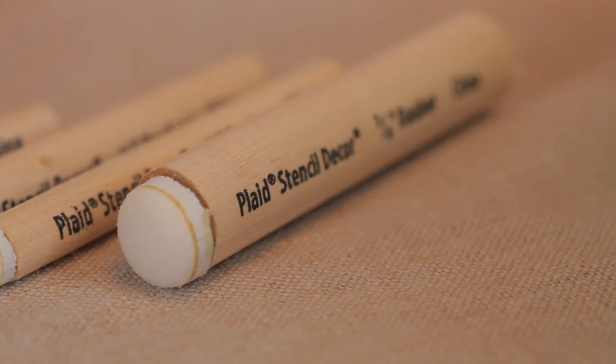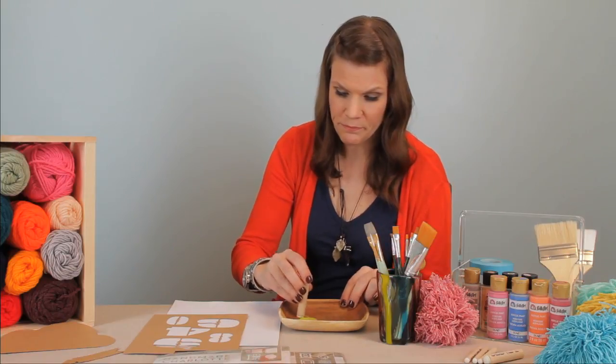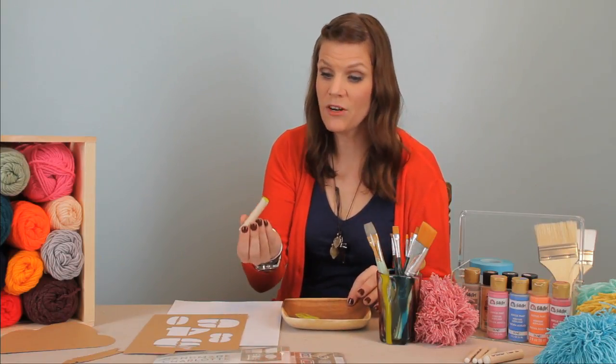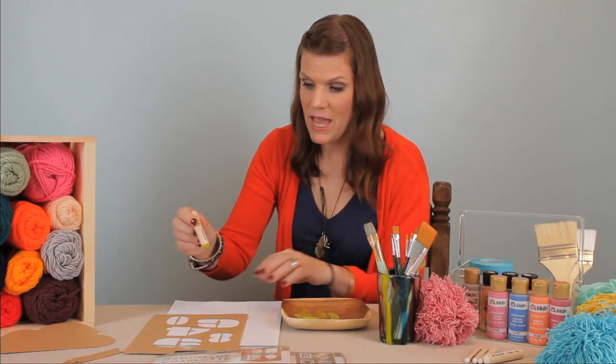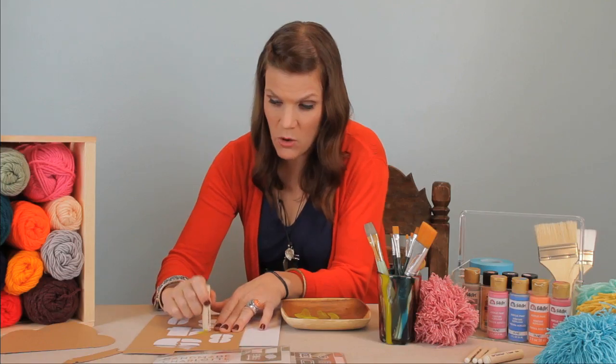You're gonna be able to pick up these daubers right in your craft department right next to your stencils. I'm gonna pick up a little paint and then literally I'm just gonna take the paint off.